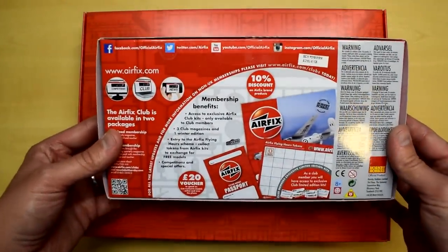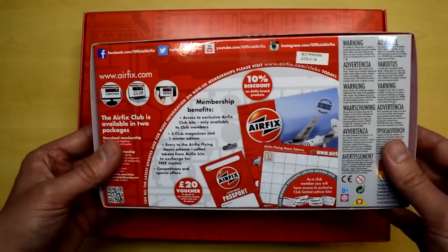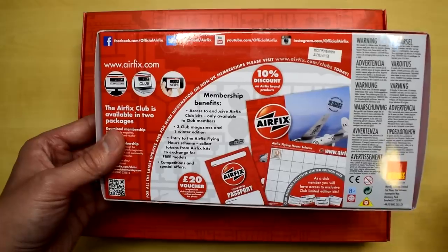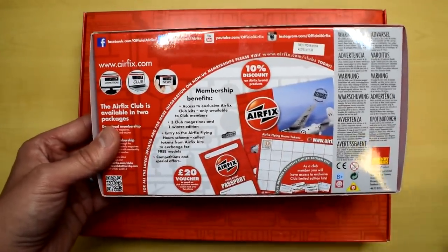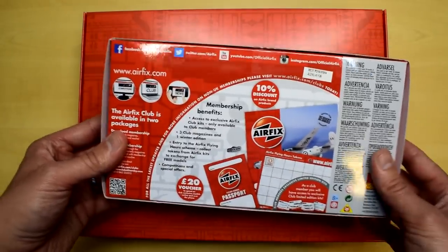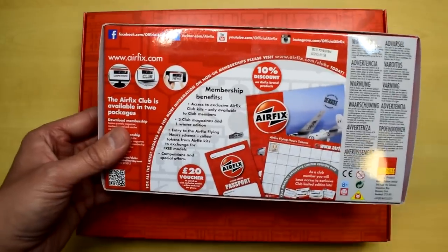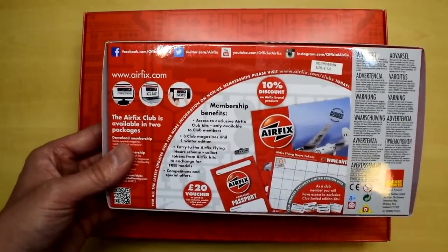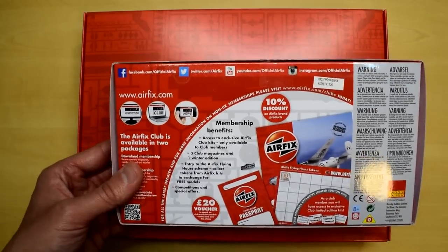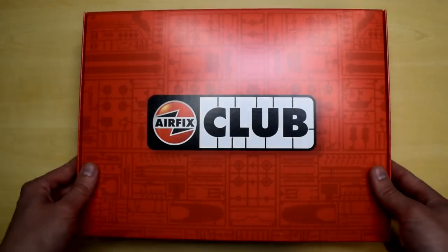The Airfix Club did disappear for a little while back in 2018. They took the club down to refurbish it and make it different, removing the club site from the website. In 2019 it was due to be re-released, however four, five, six months passed and people were still waiting. It wasn't until halfway through 2020 that the club actually came back, and they had a bit of a kerfuffle because the Airfix Club has been quite a popular thing in the past.